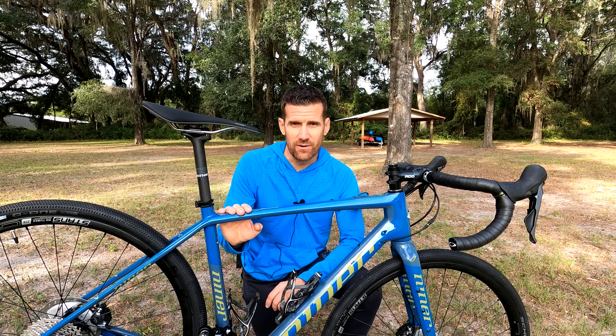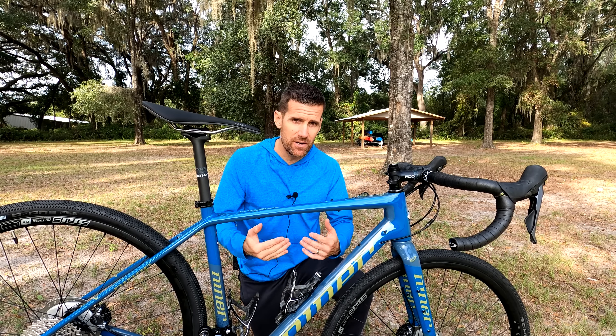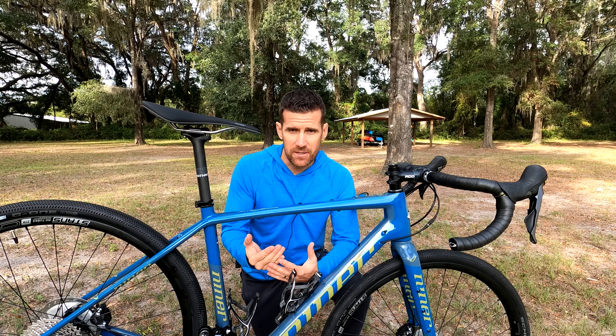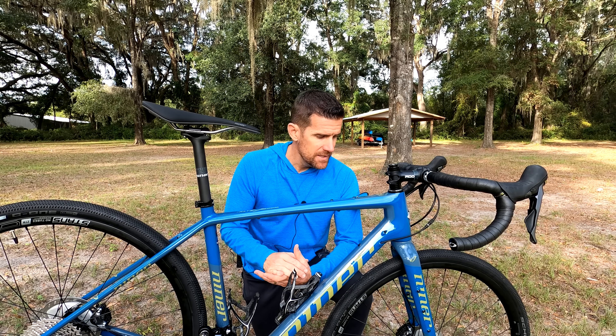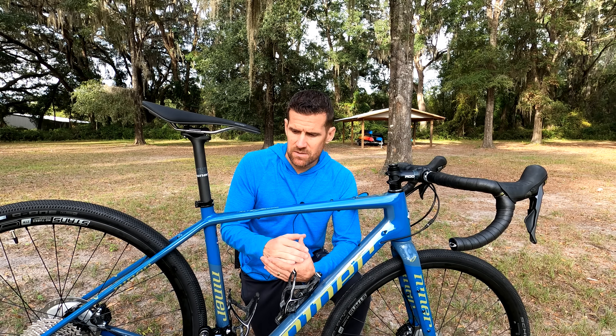The way I do my series of reviews, the first one is what I call a first look — that is before I even get the bike out on the trail or on a gravel road, and that's what we'll be doing in this video. I'm going to take a good close-up look at the bike, talk about the components, the build, and some of the changes that Niner have done with this new frame, which really allows you to get a close-up look at something you probably would not see on a website.